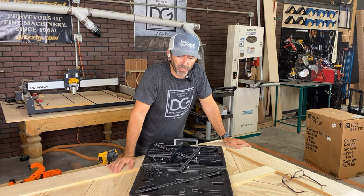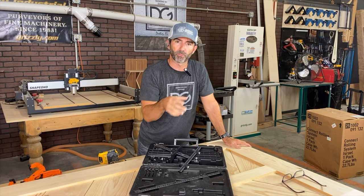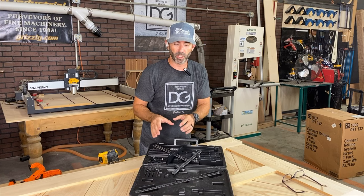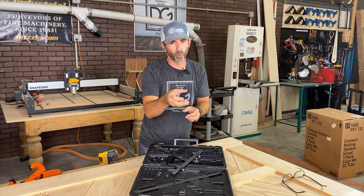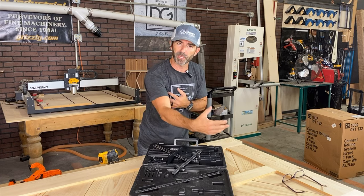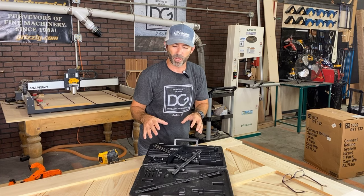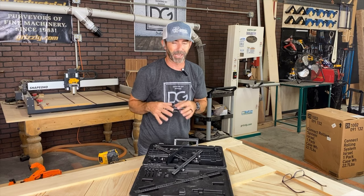We just finished installing the hardware — the pull for the sliding barn door using the True Position jig. Now traditionally this jig is meant for handles, doorknobs, pulls, and shelf pin holes on cabinets. It's really amazing. It's superior in quality and I absolutely love it — it's been a game changer for me in my shop.